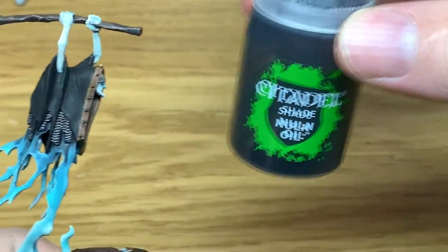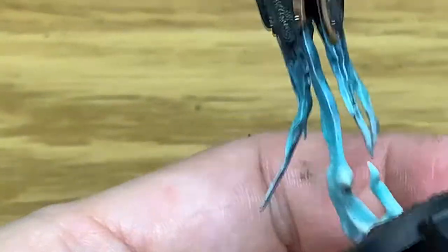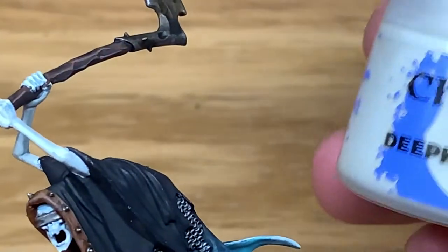I'm going to use a little bit of Citadel Nuln Oil and just do this metal band going across the eyes there. It may well be a leather band but I've just done it as a strip of metal. Since some of the other Nighthaunts have got some pretty horrific contraptions stuck to their head, I figured a metal band wasn't really too much out of the realms of possibility.